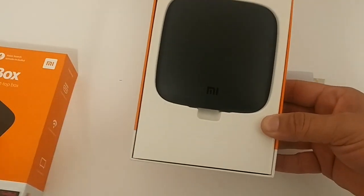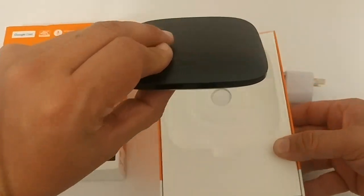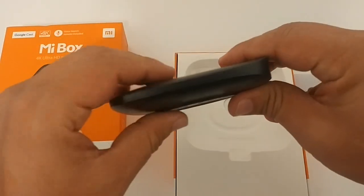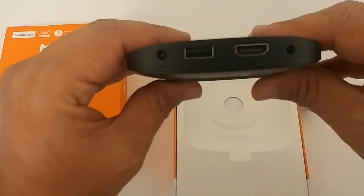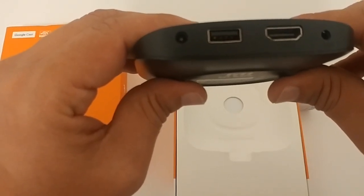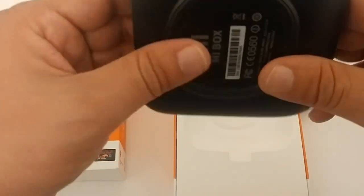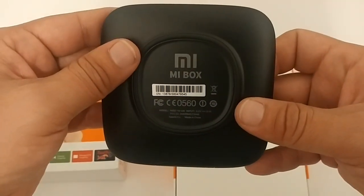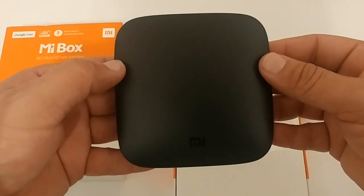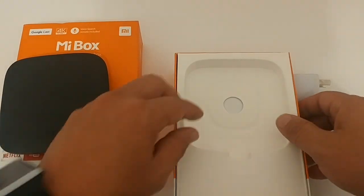Opening it up, the first thing is the actual device — 'Me' on the front. Looking at the sides, from left to right we have the power button, a full-size USB port, HDMI out to connect to the TV, and audio out. It feels really sturdy. On the bottom it has the serial number info. It's really small and feels very durable.